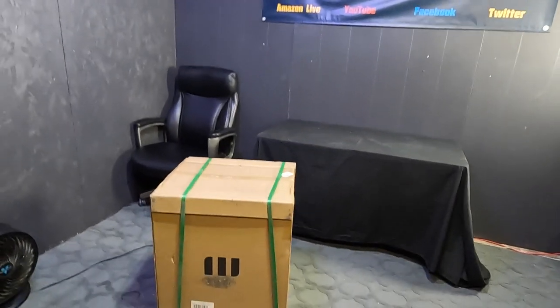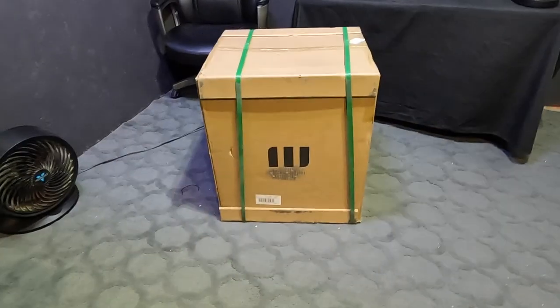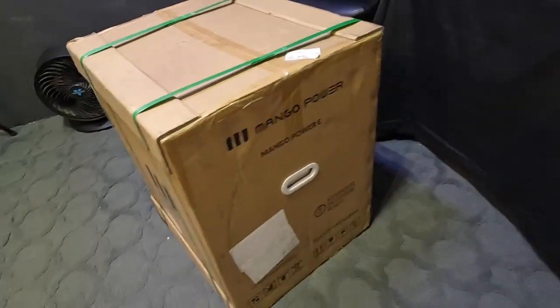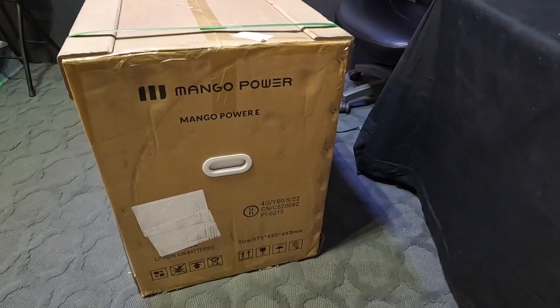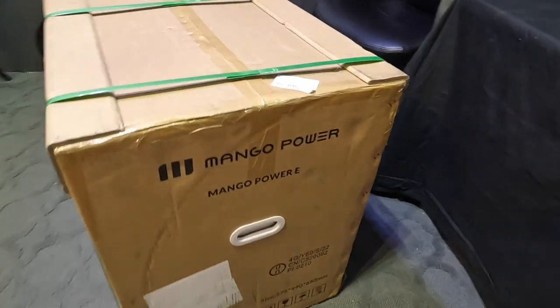Hey all, Russ here at Over Here TV. Check this out — it's the Mango Power E, a beast of a battery, over 3,000 watts. We're gonna get it unboxed and check her out. Plus I've got a Black Friday sale going.